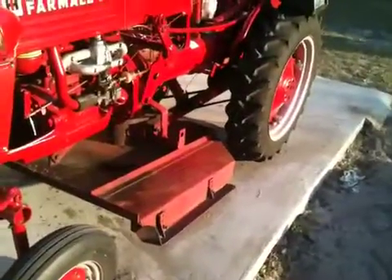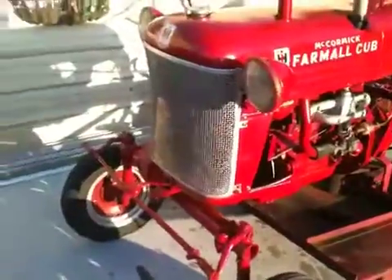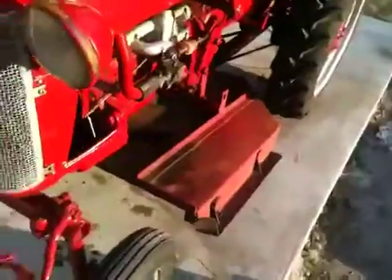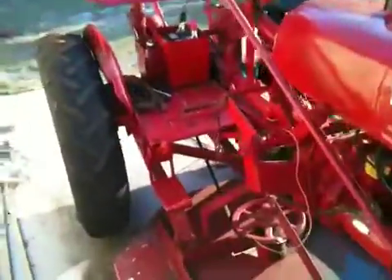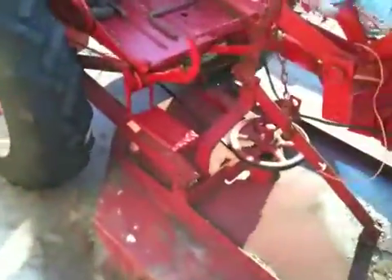I don't know, find out yourself — whatever his screen name is, I know it's super dude something. I traded him some parts for that. The rust, yes — hand lift's back on it. And another thing was different with this picture: the tire came off more, and I got a different rear end.